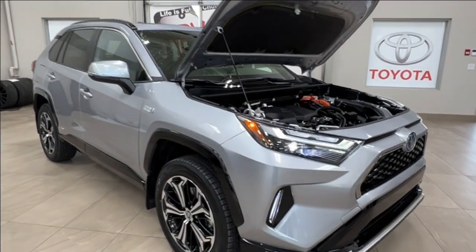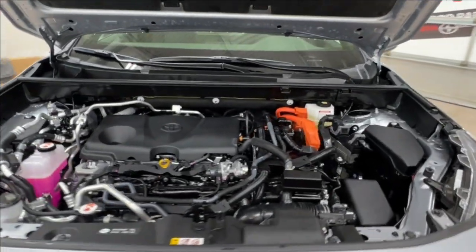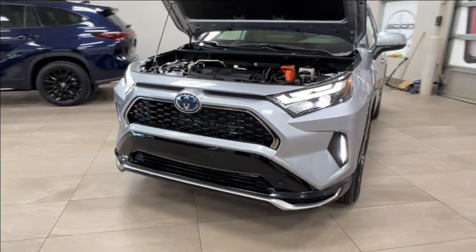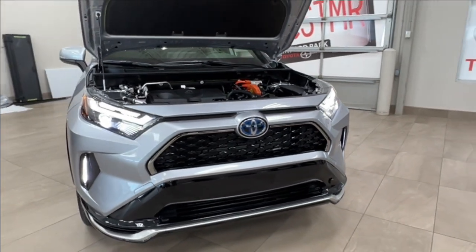So under the hood, this is the plug-in hybrid. The engine is a 2.5 liter 4-cylinder. It is automatic transmission. Combined horsepower is up to 302 and it has a combined torque up to 288 pound-foot of torque.